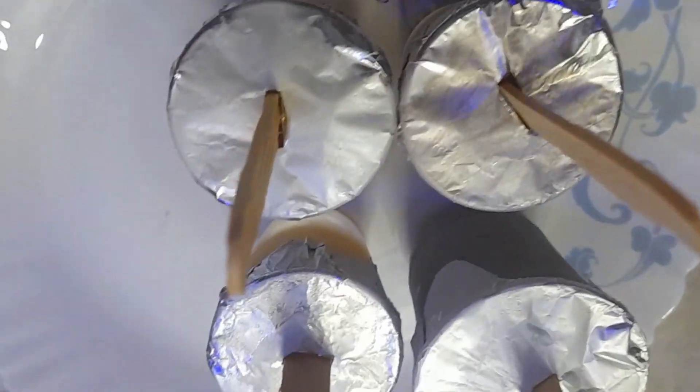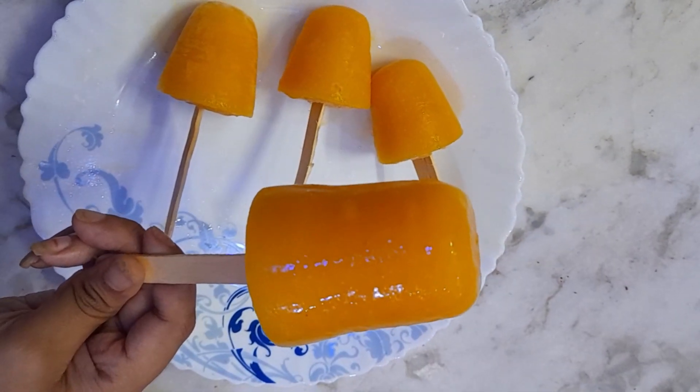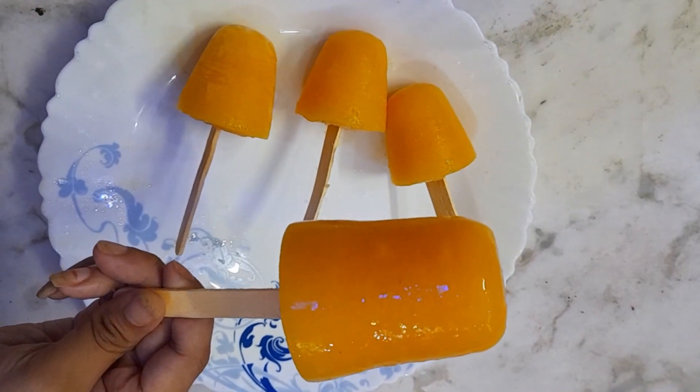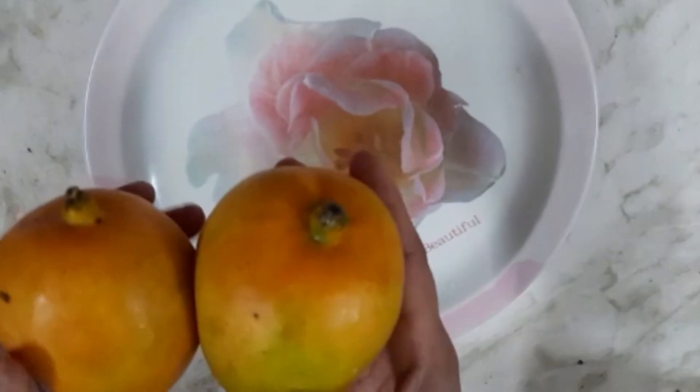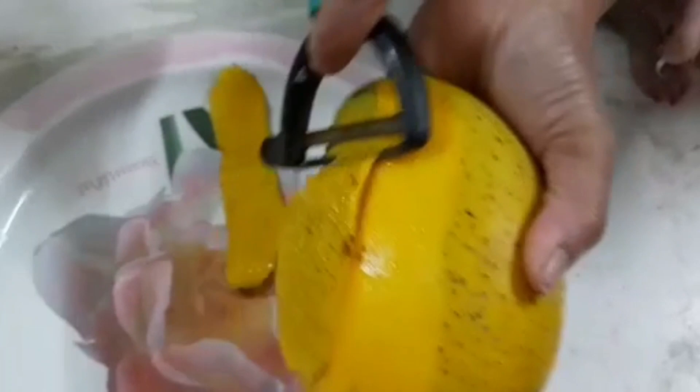Hello and welcome to my channel. Now I'm going to do the same season, and the school is open. I'm going to make a mango kulfi. That's what I'm going to do in this video. This mango kulfi is going to make a good meal.